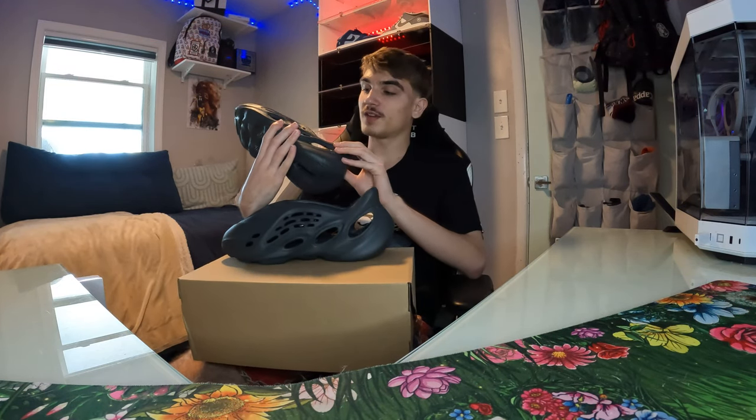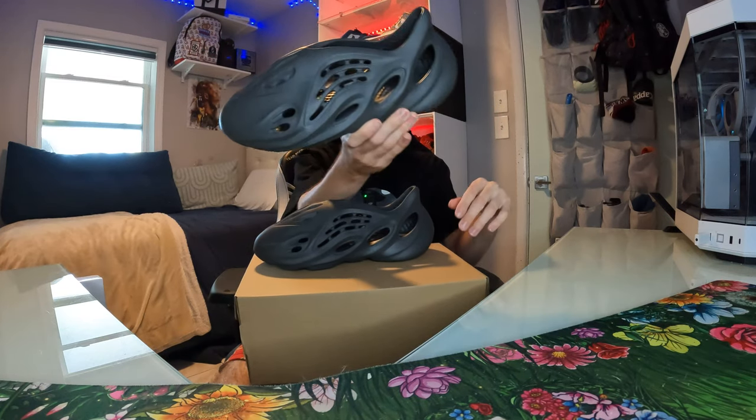I just wrapped up the on-feet — going to wrap up the video. I just did the on-feet and these are like stupid clean, definitely a perfect daily. I'm definitely going to make these my daily now, no cap.